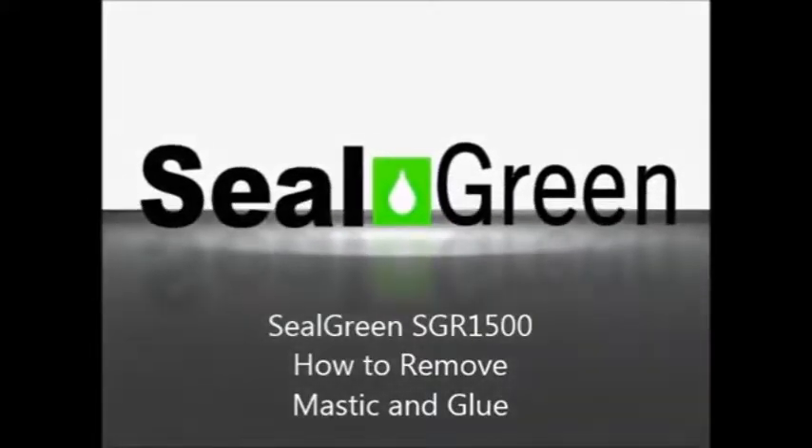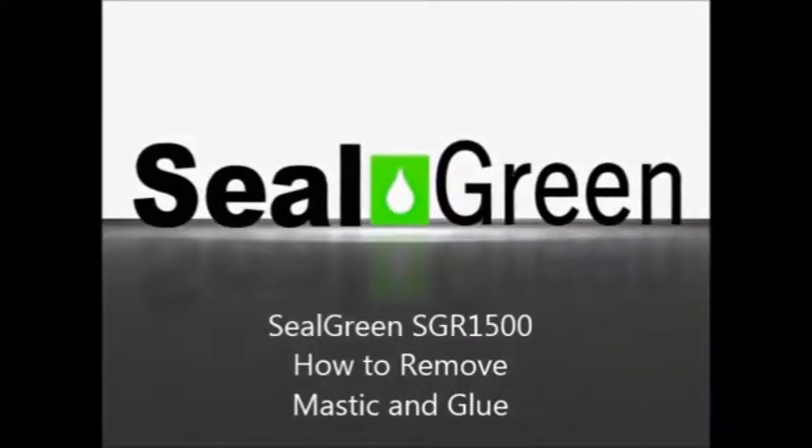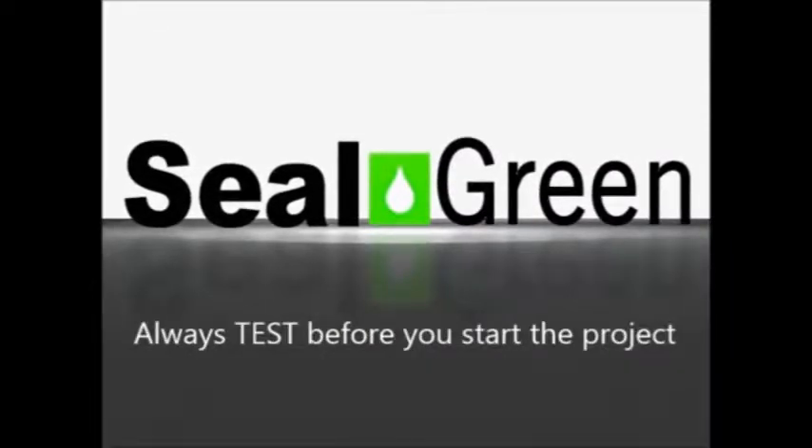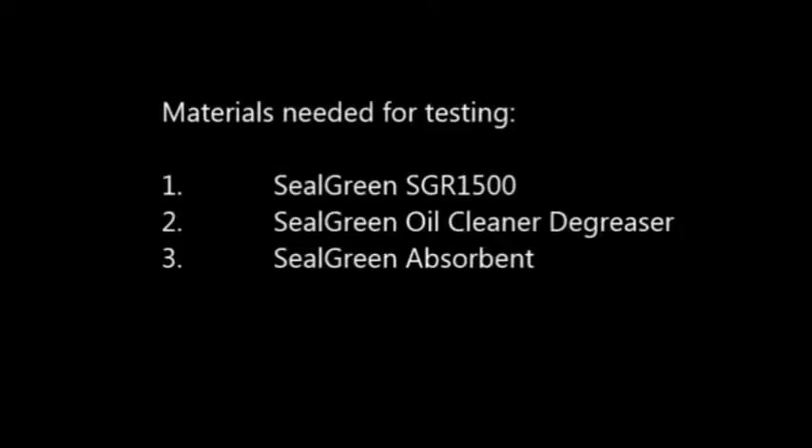Silveen SGR-1500 — how to remove mastic glue from a concrete floor. We always recommend doing a test first because there are so many glues on the market that it is difficult to determine if our material is going to remove every glue out there. So we always recommend a test.